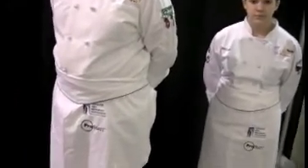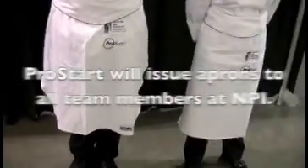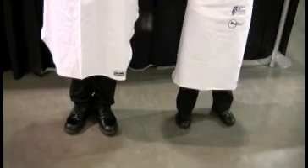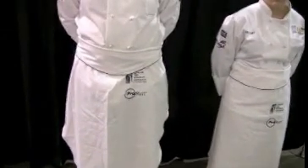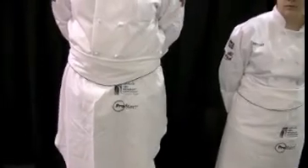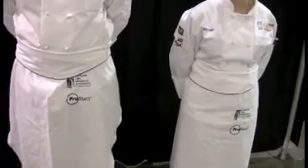Getting down to the apron — at nationals, we do issue aprons. They have their own aprons here, which are nice because they have the ProStart logo on them, and they also have a logo from the Restaurant Association, which is a very nice touch. The apron is worn properly at the proper height, rolled over and tied around in the back.